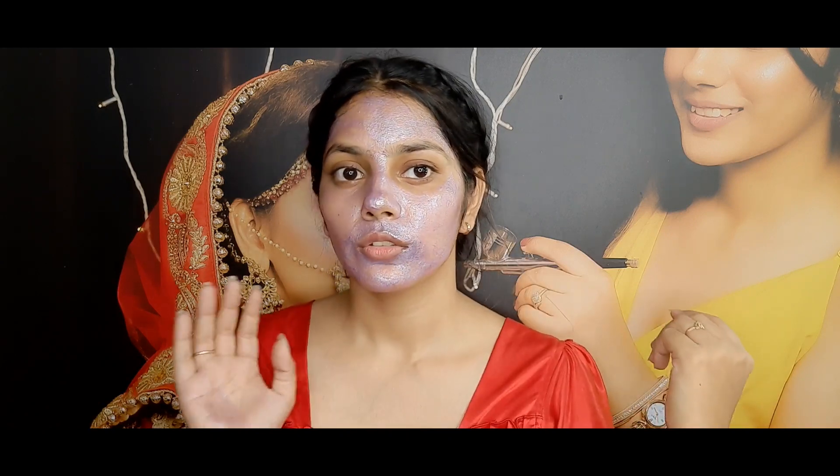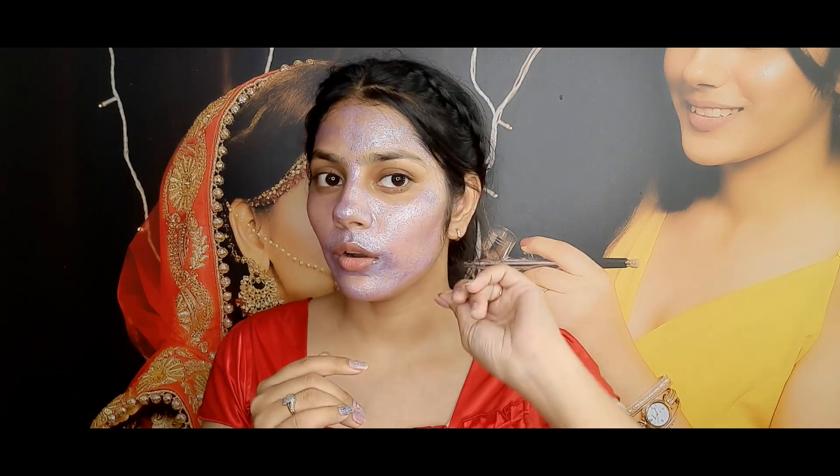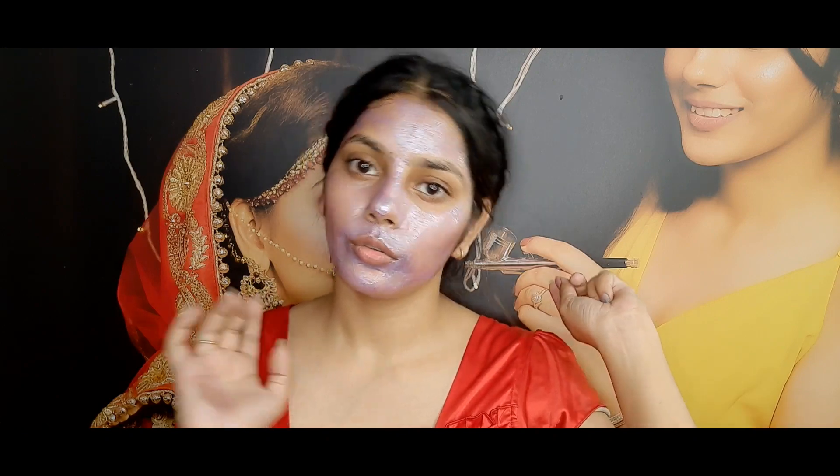Okay guys, now I have to wait for 20 to 30 minutes, so you have to keep it on like this and then remove it. During the whole process, you are not going to use water anywhere, because if you use water the stickiness will be reduced. After peeling off the mask you can use your moisturizer or night cream, but do not use water. So yes, now I have to wait for 20 to 30 minutes.